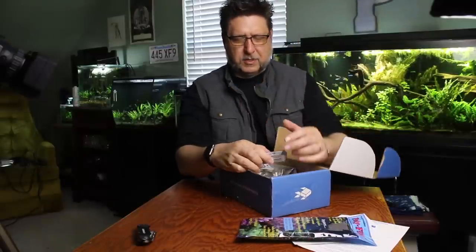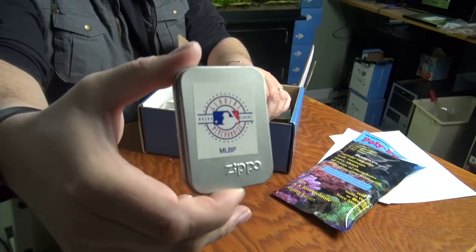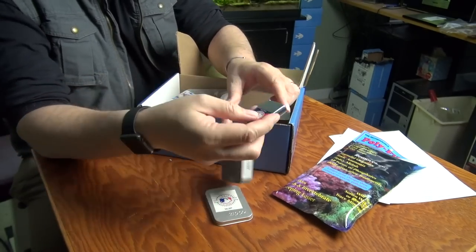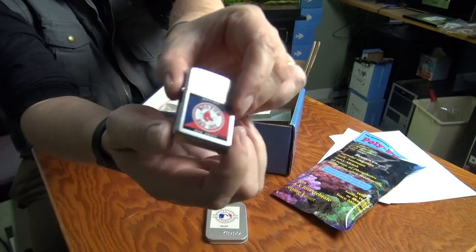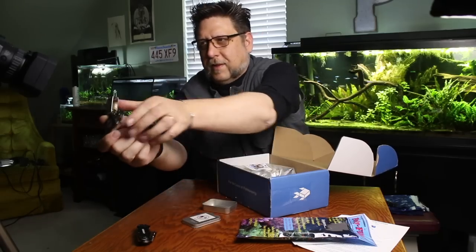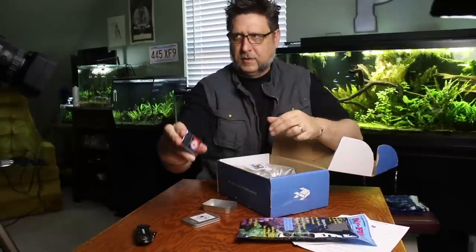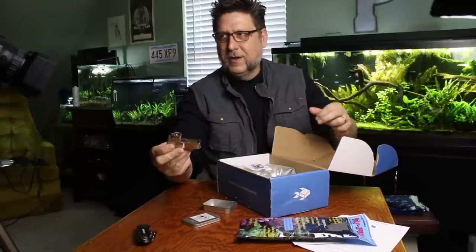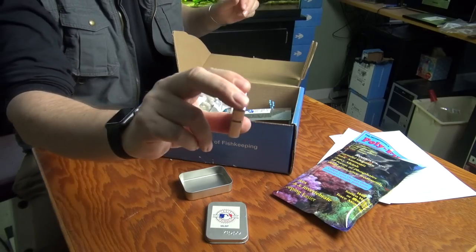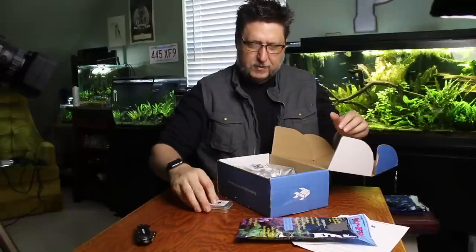And oh, my little surprise from Mike. Looks to be baseball related and Zippo related. And yes, Boston Red Sox Zippo! Oh yeah. Thankfully nothing went wrong. Pretty cool though — thank you very much, Mike. I don't know if I can still do that little trick. Oh yes! Let's try it one more time. Oh yeah. Child of the 80s right there.